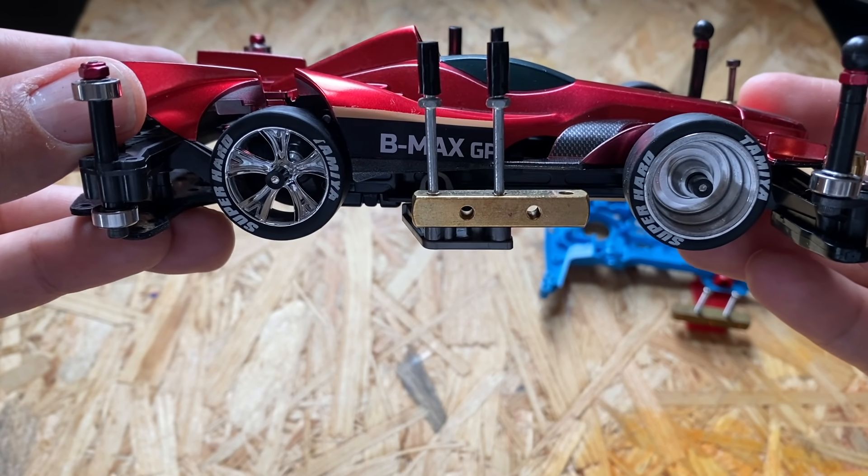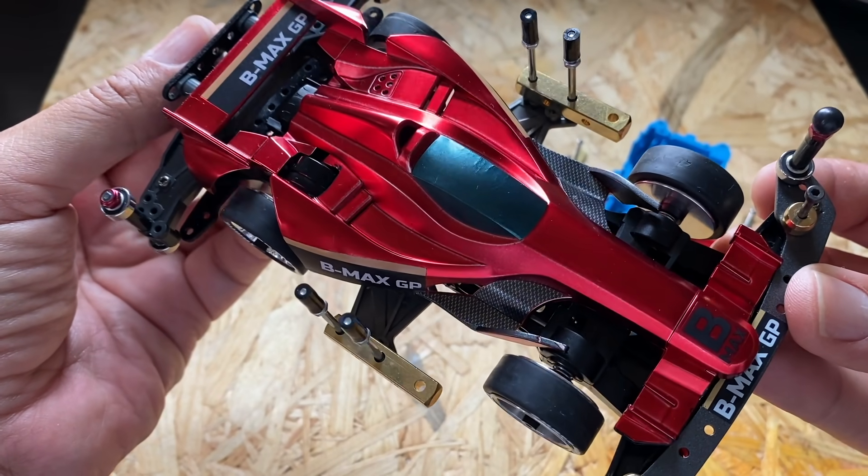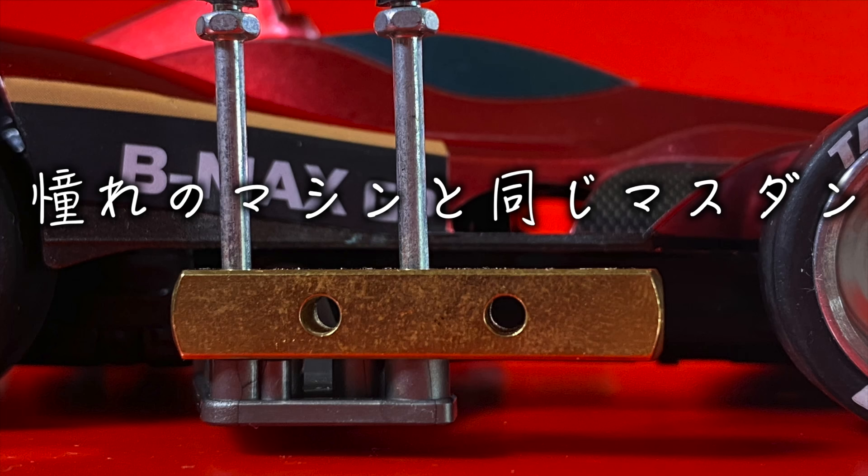普通、S2シャーシのサイドマスダンパーというとアームの中心にマスダンパーが来るように付けるかと思うんですが、私の今回のマシンは、マスダンパーの使う穴を変えて、アームの中心にマスダンパーが来ないようにしています。これは、私がミニ四駆を始めたばかりに衝撃を受けたS2シャーシのマシンがあって、またいつかあんな感じのマシンを作ってみたいと思っていました。